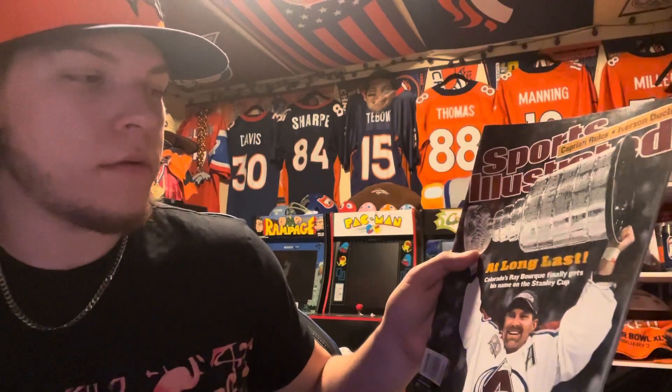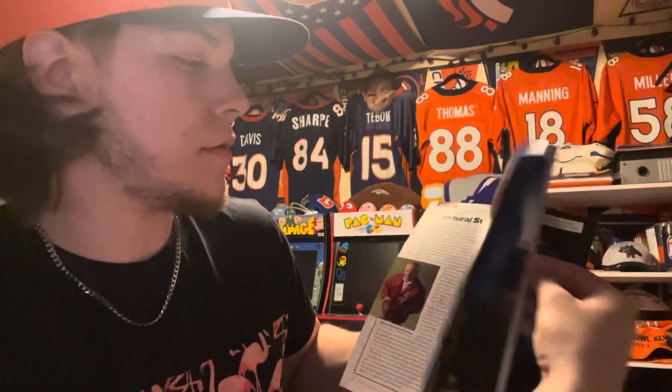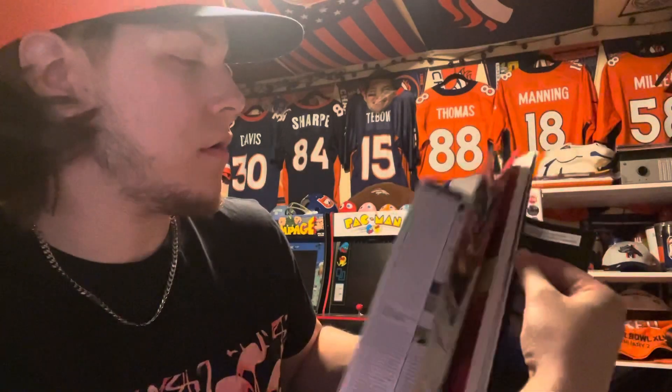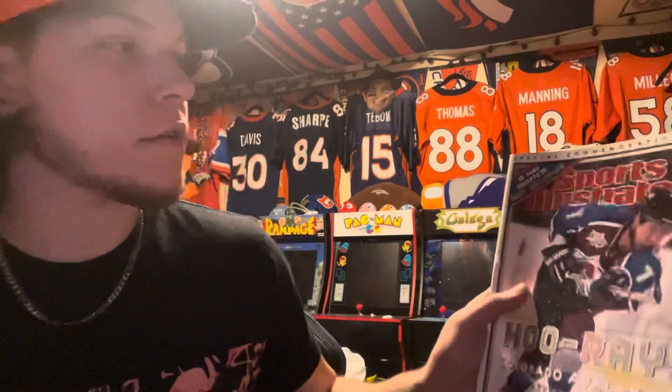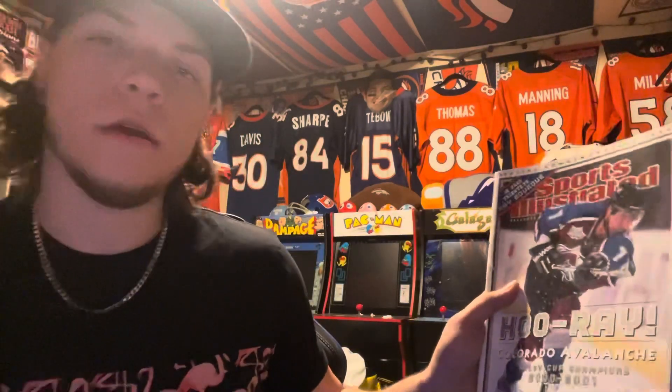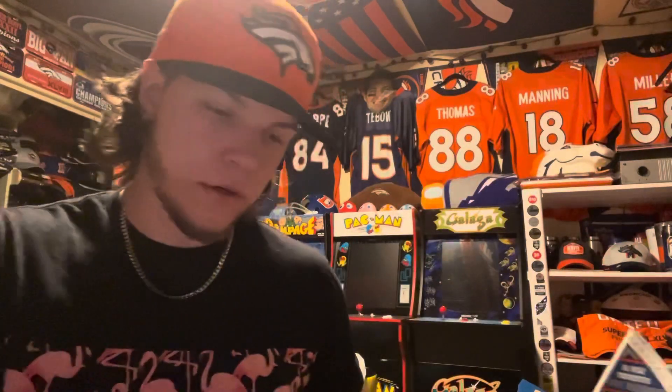At long last, Ray Bourque finally got to hold the cup — he's holding it on the front cover of this one. Skimming through it, the other one is definitely a lot better. This one actually is a special commemorative issue of the Sports Illustrated Colorado Avalanche magazine.